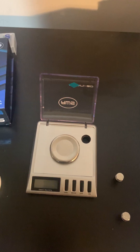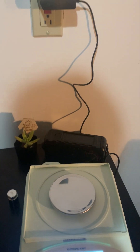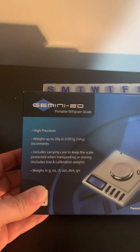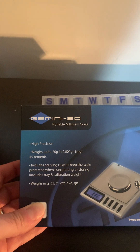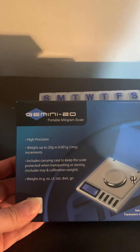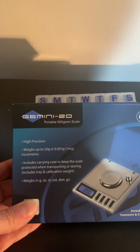One difference is that the Gemini 20 is battery-powered, while the Onilab is plug-in, which I thought would be great. The Gemini 20 — I'll leave a link with the product info for both in the video — is high-precision, weighing up to 20 grams down to 0.001 grams, which is one milligram. The Onilab weighs from 100 grams down to 0.001 grams.